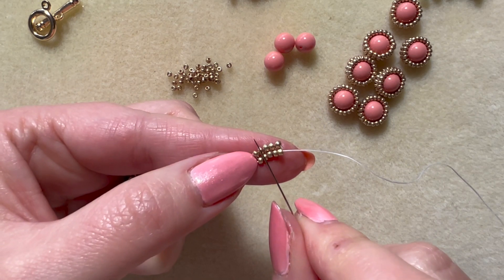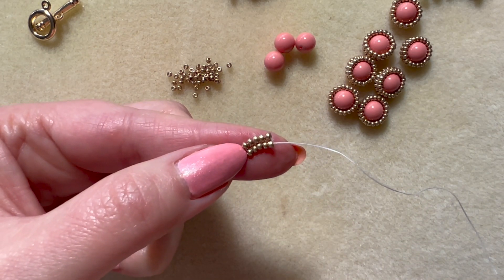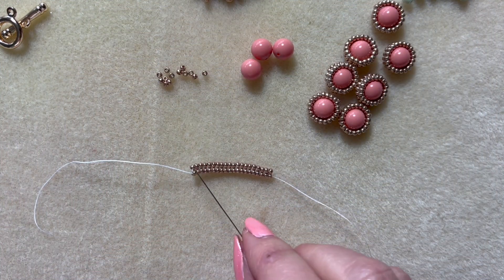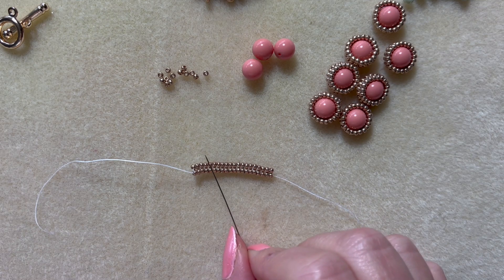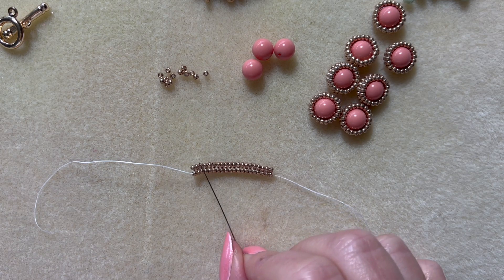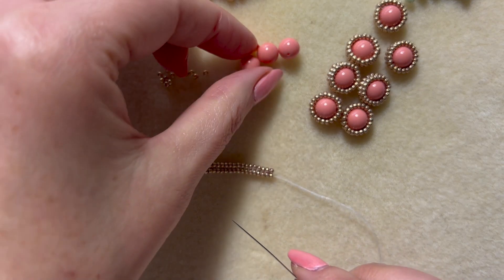At the moment I've got five rows, and I need a total of 20 rows to get around my 8mm pearl or gemstone, whichever you are bezeling around. Once you've got to your 20 rows of flat herringbone, count twice because your eyes can start to play tricks on you when you see beads in such close proximity to each other. So just be careful counting your rows — it's 20 in total that you want.